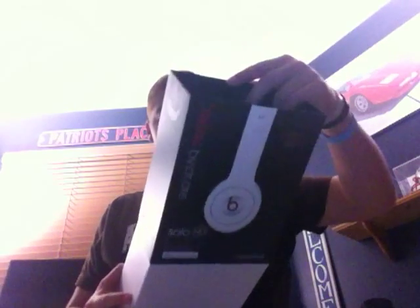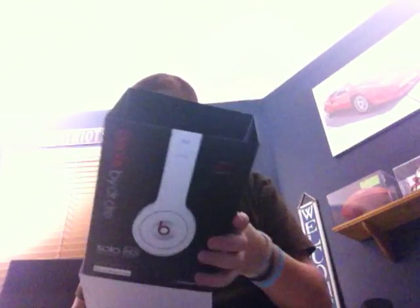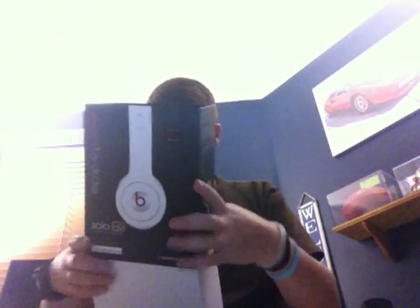I'll go ahead and put all this documentation back for you. So now we'll just go ahead and slide it back in the sleeve and I'll send you on your way with these.